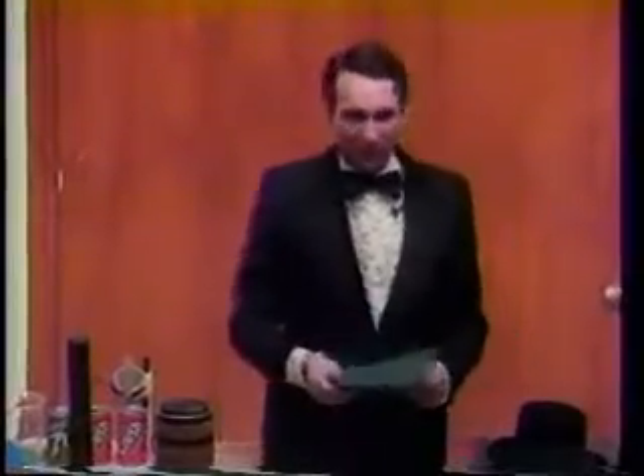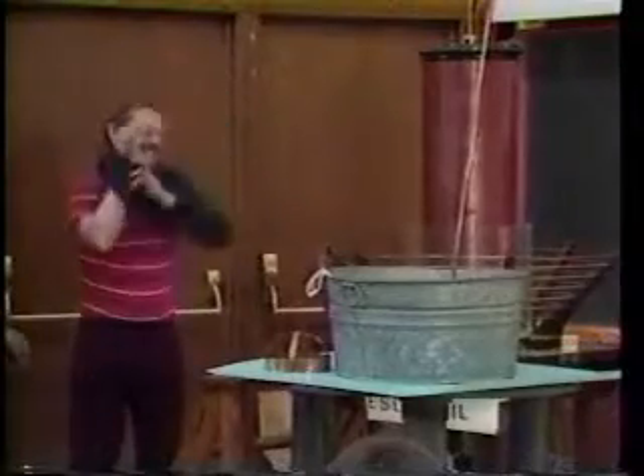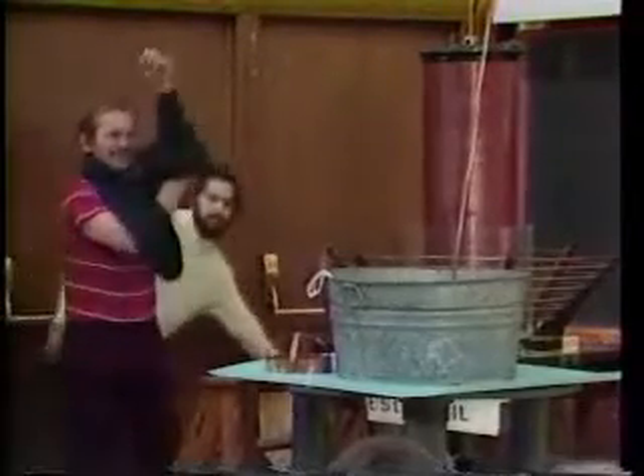Now, this is a rather dangerous demonstration, potentially, so I'm not going to ask for a volunteer to do it, but rather I'm going to call on one of my trusted assistants. I'm going to ask Mr. Paul Non to come down here. This could be exciting.